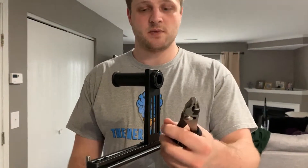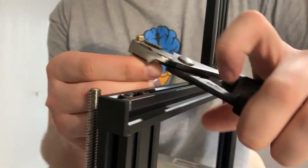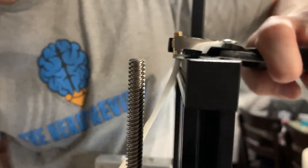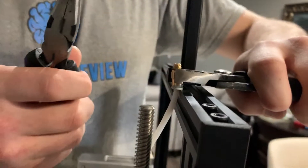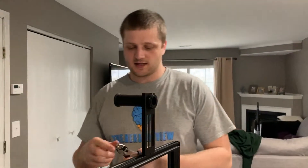I'm going to show you an easy way to get it out, which I actually got from my partner Rob the Destroyer. Take a pair of channel locks and hold it here, then use the frame of your printer to depress the coupling. Then you can take a second pair of pliers and yank it out — that's an easy way to put a lot of force on it.